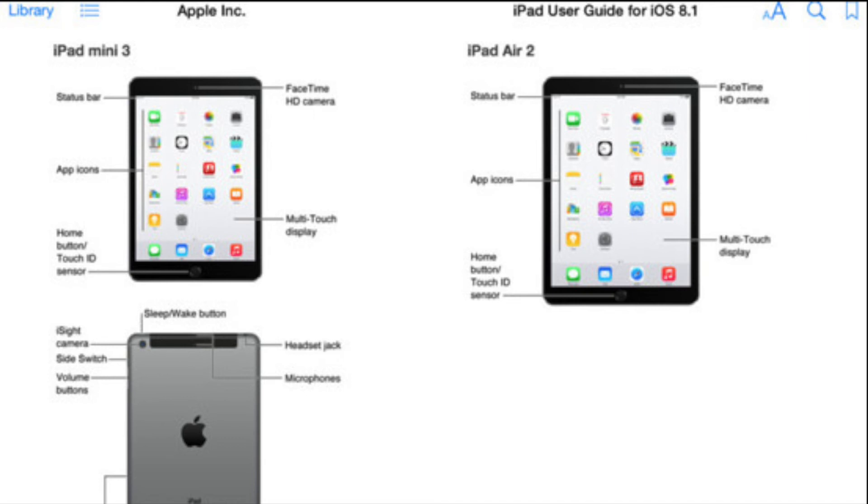We don't know if it's going to have the A8 chip or the A8X chip because we can't see any of those specs on this sheet right now. The only thing we know is they're going to be called the iPad Air 2 and the iPad Mini 3, and they are going to have Touch ID on board.